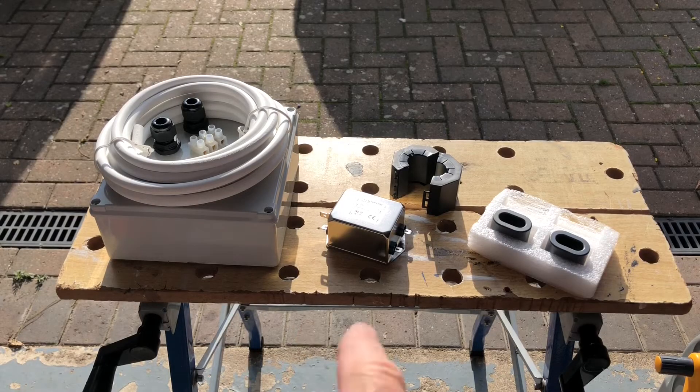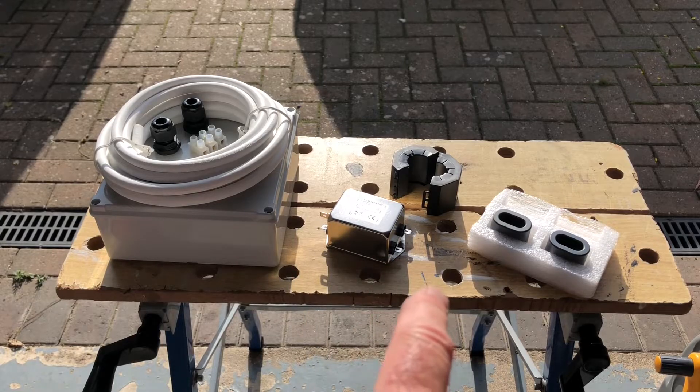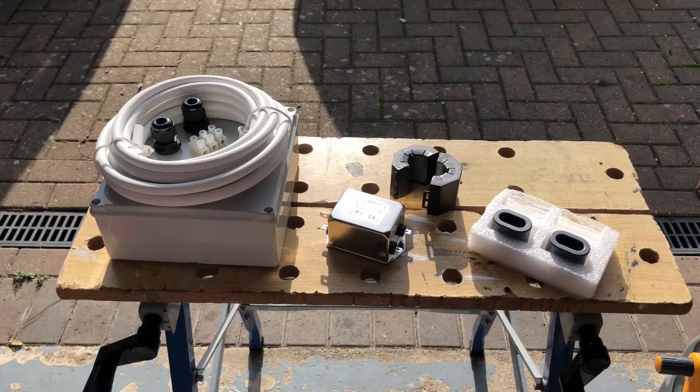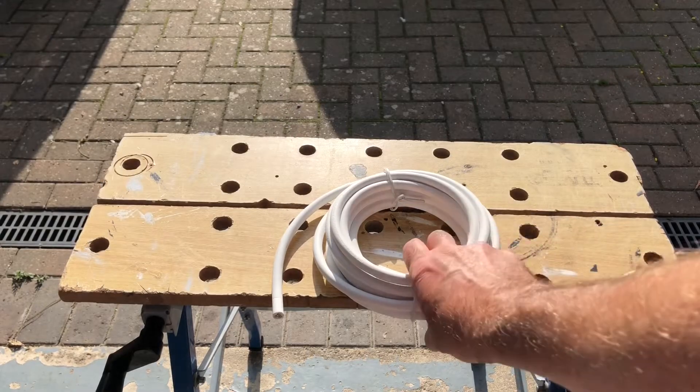You can source these from a number of places — I got the cable locally but everything else was online. Being specialist components, I found splitting the order between Mouser and CPC here in the UK was the best option. I got free postage on the Mouser order, so in total, including postage and packing, all this cost around £75.